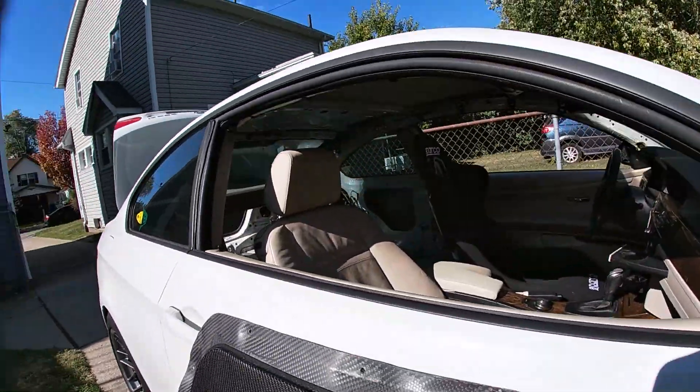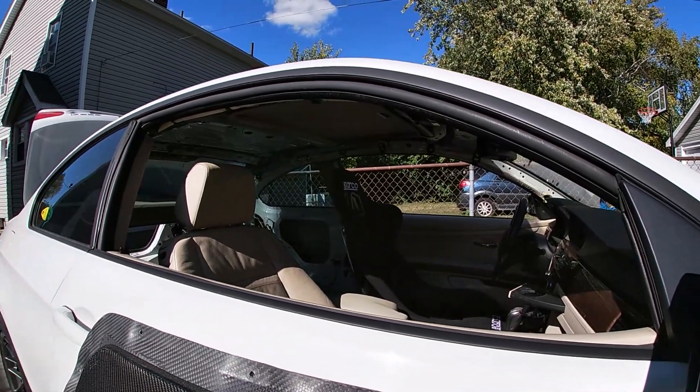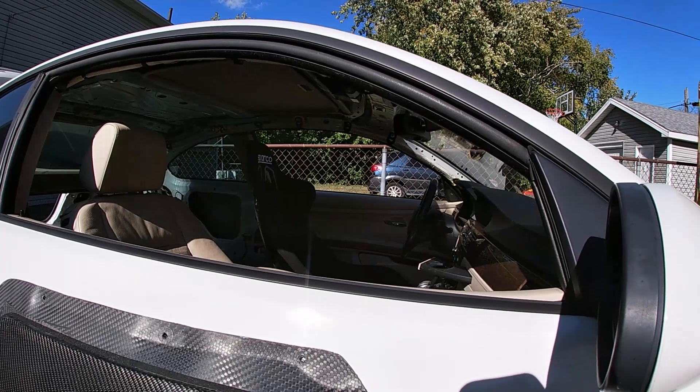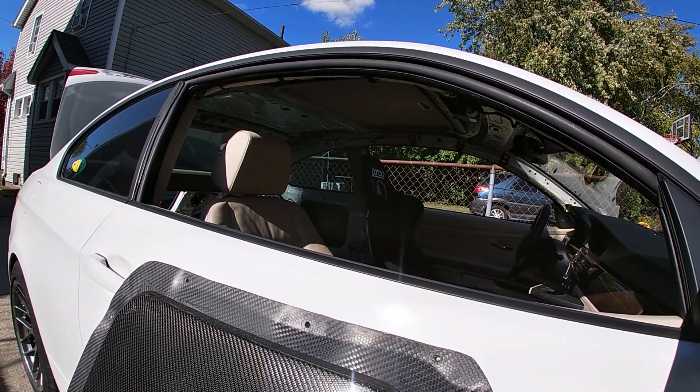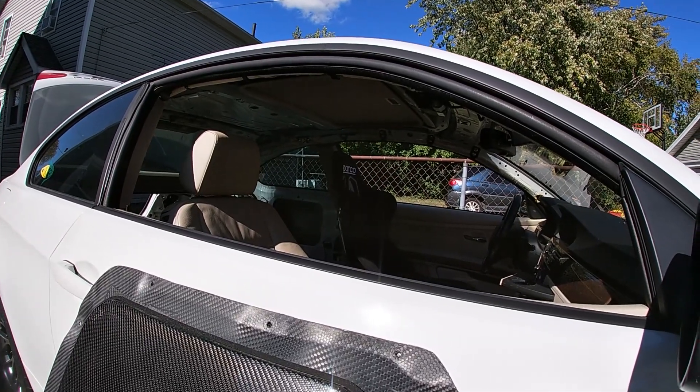Pulled the headliner out last night because Shane was like, let's go to B-dubs at 6, I can't do both. But that thing is only like a pound so I think I'm gonna put it back in just to cover up the side airbags and stuff, so I don't die if I put it into a wall.